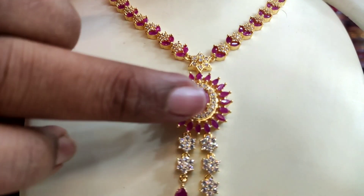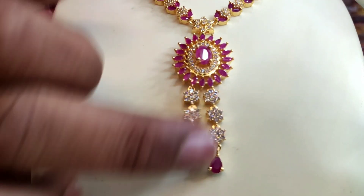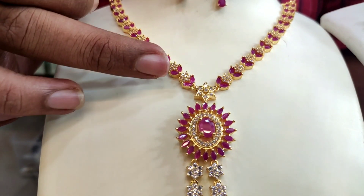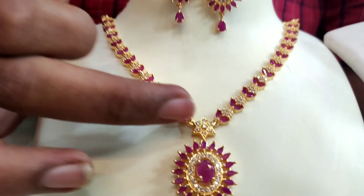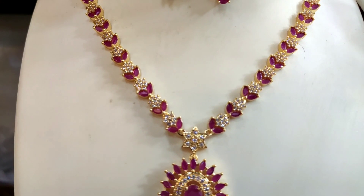We have ruby and white. We have a leaf design. We have a different hang. We have a flower and a leaf. We have a leaf design. We have a pretty good pattern.